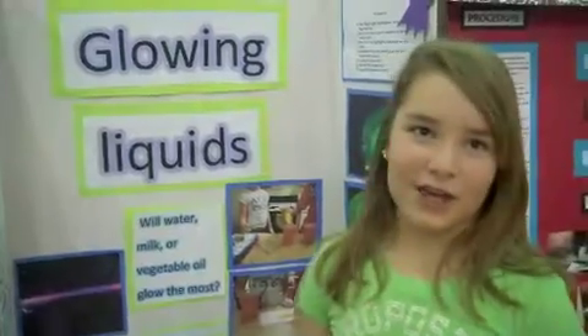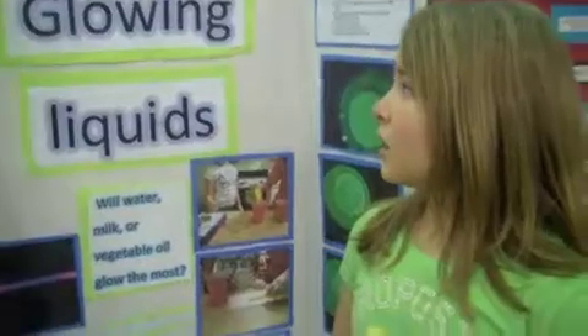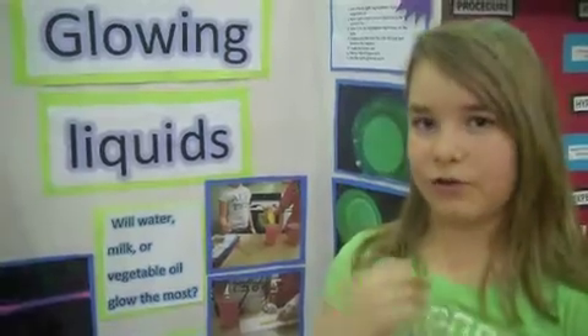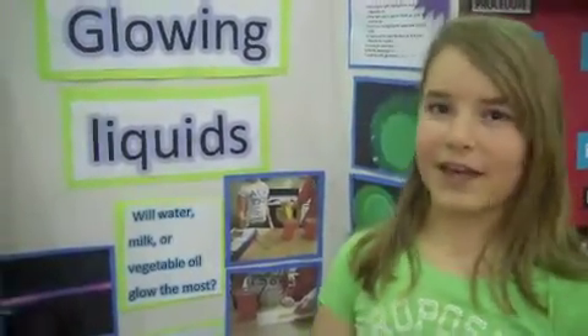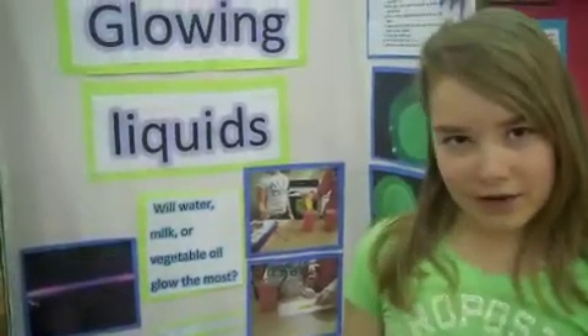I had to get all my materials, which were highlighters, a black light, milk, water, and vegetable oil. We cut the highlighters open — there's a tube inside that holds all the highlighter ink — and we placed it in the liquid for an hour. Then we took it out and shined the black light on it.